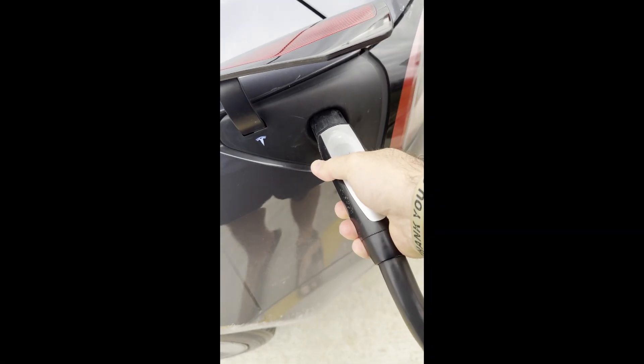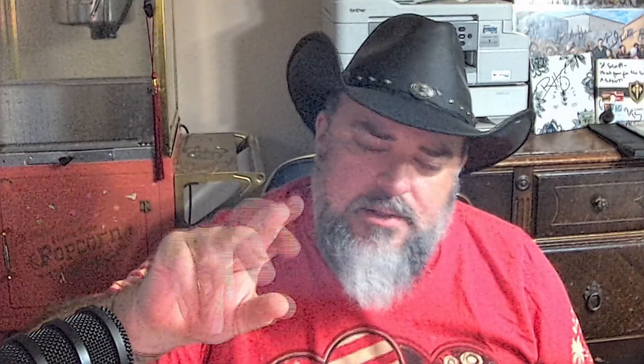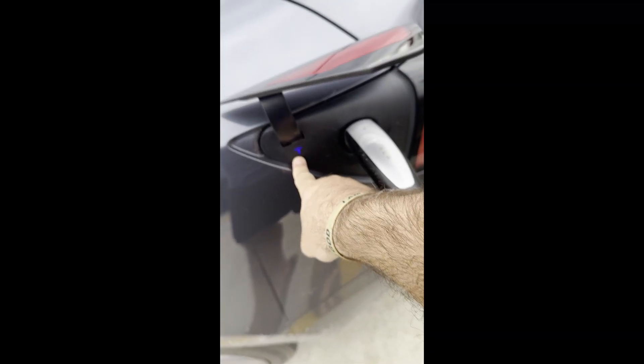Step four: plug in. It won't fit any other way. Insert the supercharger cable into the port and it will automatically begin charging. You'll see a series of flickering LED lights — a little Tesla symbol next to the charging port. When it turns green, that means it's charging. The screen inside the car will then display the charging information.